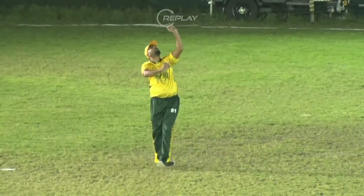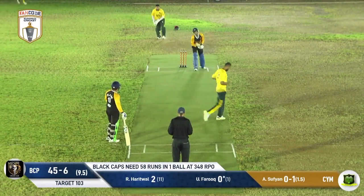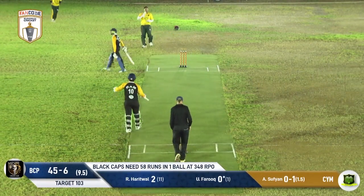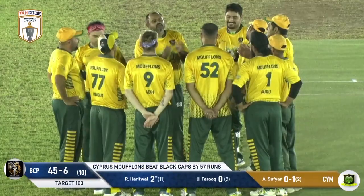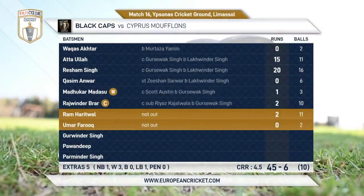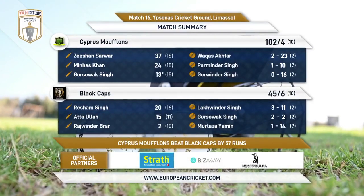That ball had some bite in it — excellently timed but unfortunately for the batter straight down the fielder. Abu Sufyan won't get a wicket but has only gone for a single run. Spectacular piece of bowling, an excellent clinical performance here from the men in yellow on the field. They'll be ecstatic — you can see all of them getting together in the middle, hugs all around the park, as the Muflons secure their second win.